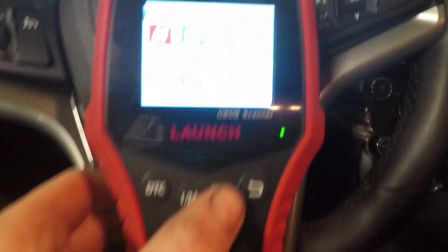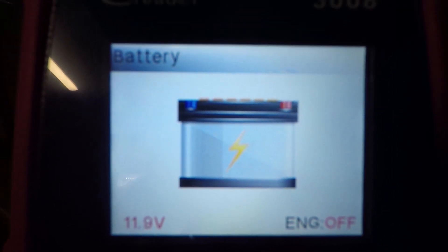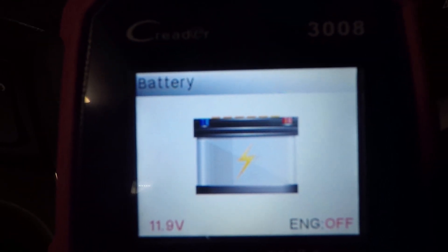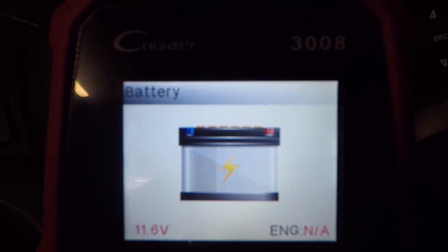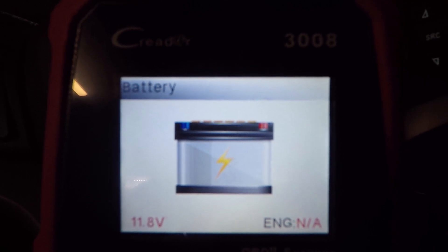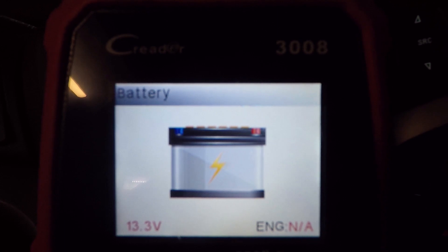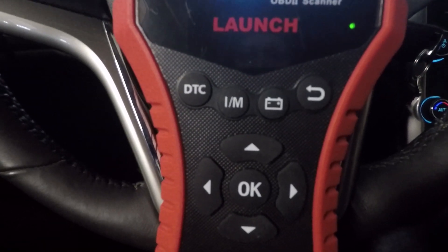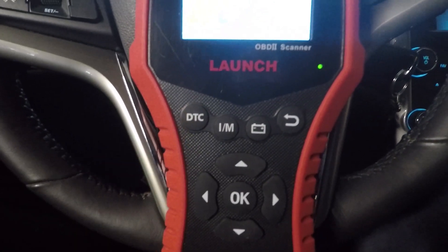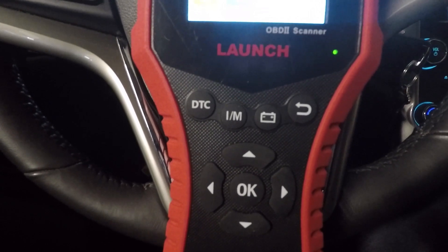The last quick key is the battery button. Press that and it brings us to the battery status page. Engine off, we've got 11.9 volts. I'll go ahead and turn the engine on so you can see the voltage drop as the engine cranks, which is normal. Now as the alternator kicks in, we've got 13.3 volts. These quick reference keys are really nice to have and make using the device a lot easier.